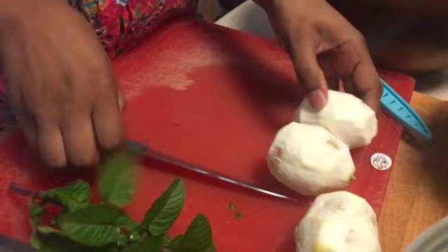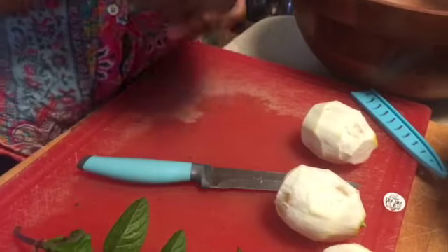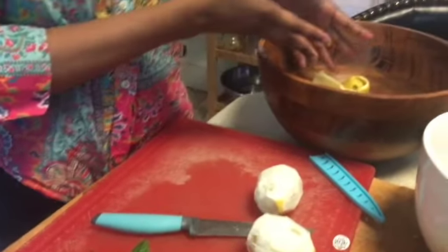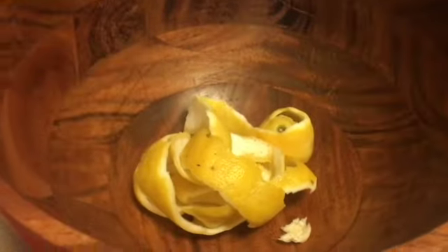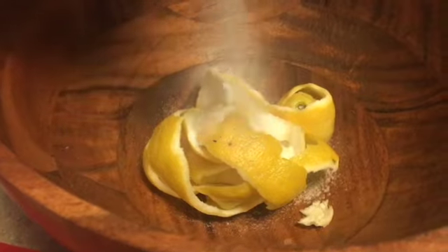With your lemons, you're going to peel them with a knife. If you don't think you'll be able to do it without cutting yourself, that's okay — you can just cut them in thin slices and put them in instead. I've done both ways and both ways work. Then you're going to take some sugar and pour it on the lemon peels.